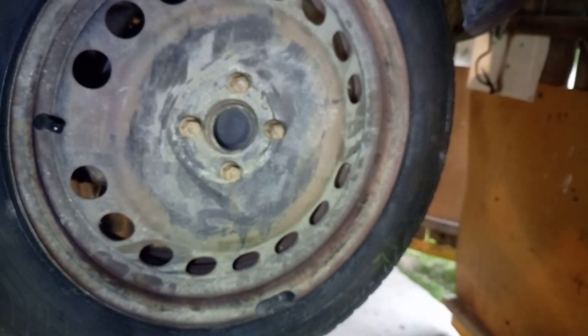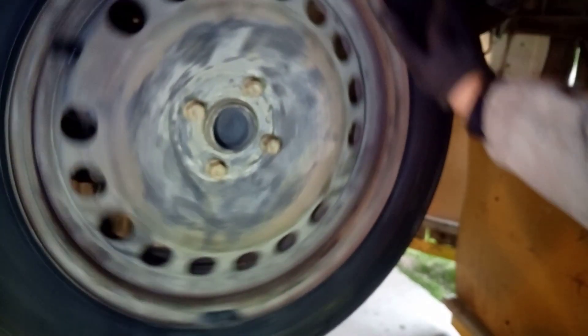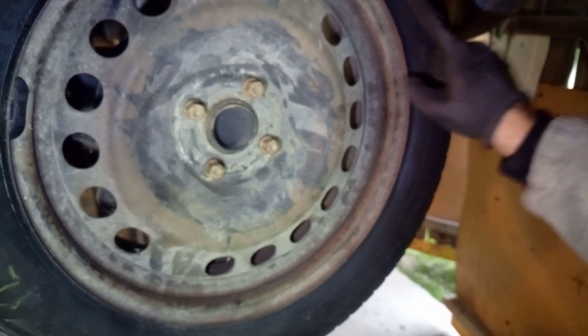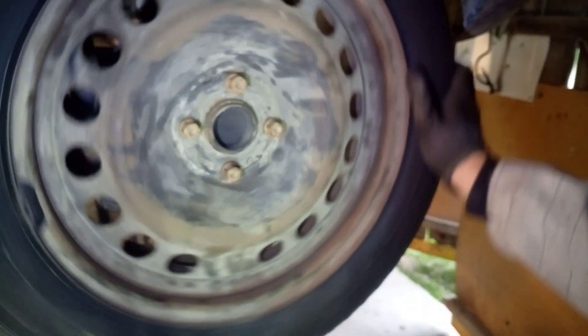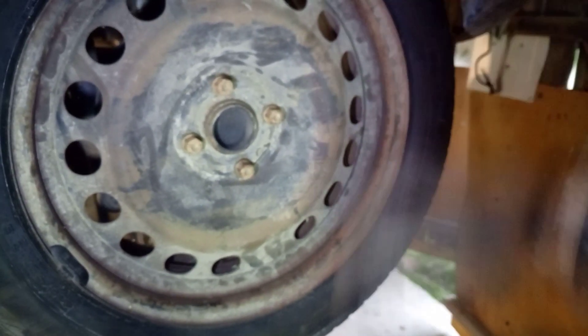After mounting, we check for the direction and it says rotation over this side, so this is the good direction. Now we are moving to the other side.